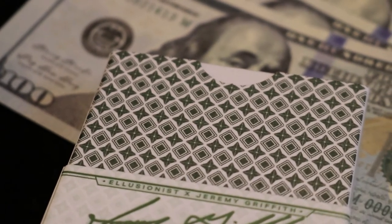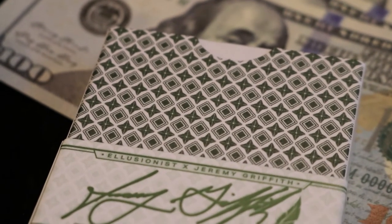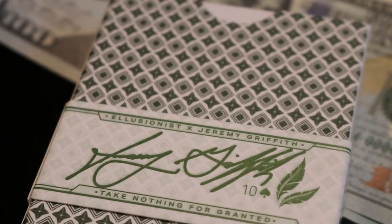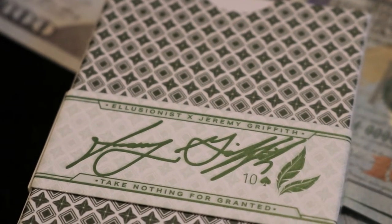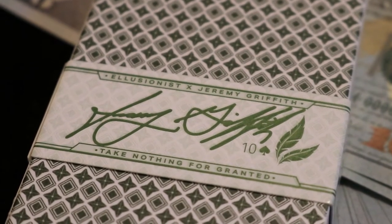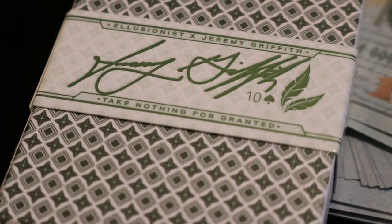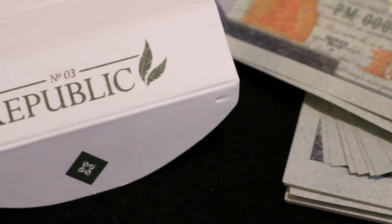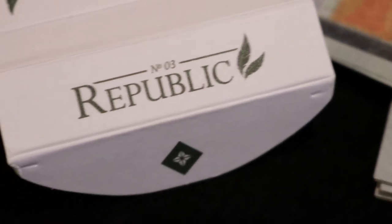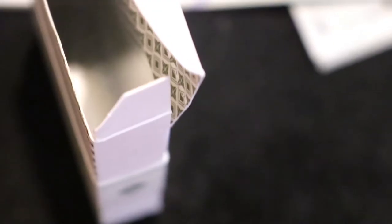The back of the tuck box has no tuck seal. It features the back design of the cards in a really nice green color, which is actually Jeremy's favorite color. It has the other side of the cigar band wrapped around saying 'Illusionist Jeremy Griffith,' Jeremy's signature, the Ten of Spades (his card), and his famous mantra 'Take Nothing for Granted.' On the tuck flap itself, the top says 'Number Three Republic' with that same diamond on the inner flap.